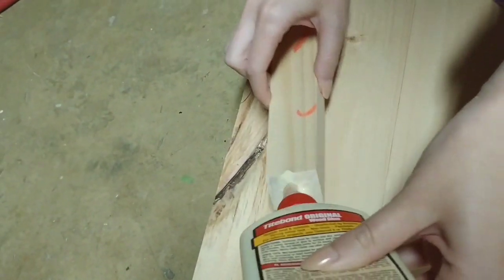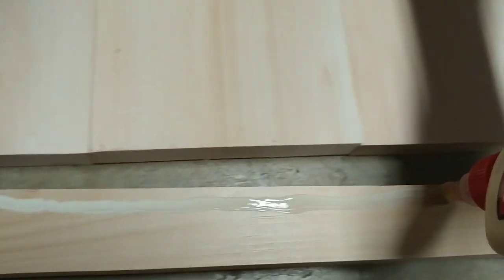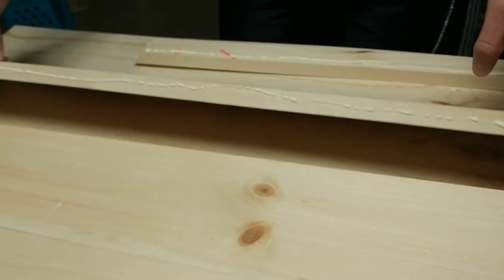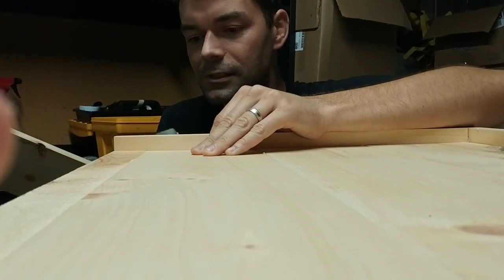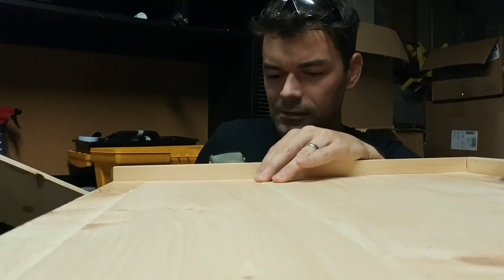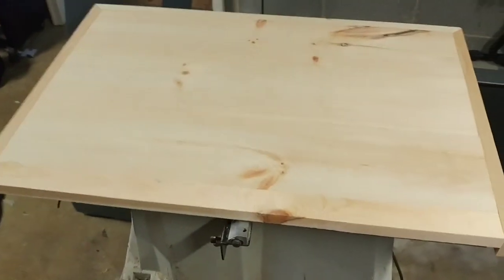After we sanded all of our panel boards so that they were even, we went ahead and glued everything together with wood glue. The last step was just to nail it all together with our nail gun — we went right across the one-by-two and nailed straight into it so it would attach to the boards that would eventually be the top of our noodle board.